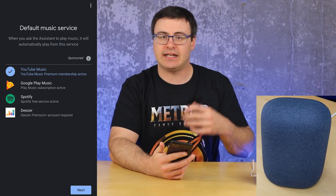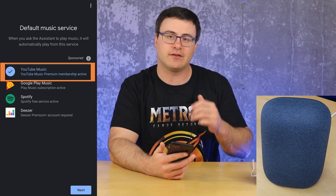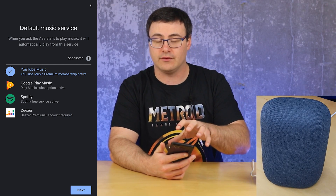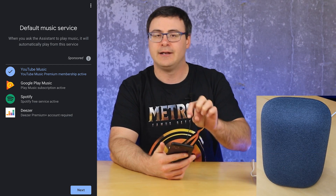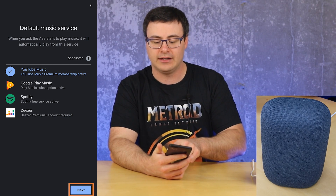The default music service is basically what plays if you ever ask to play music without specifying which service you want to use. YouTube Music and Spotify both have free options. YouTube Music is going to use the Google account you've already connected here — so if you have YouTube Music Premium on that account, that becomes a really great service. The ad-supported services from YouTube and Spotify are pretty good, not perfect, and you'll find some differences. Go ahead and select which one you'd like and hit next.